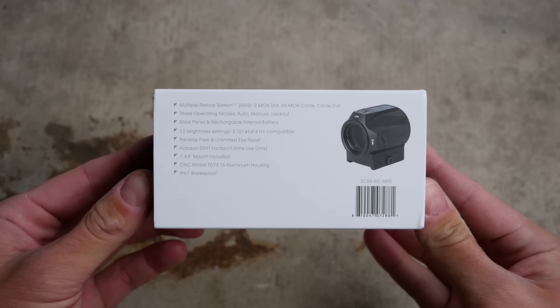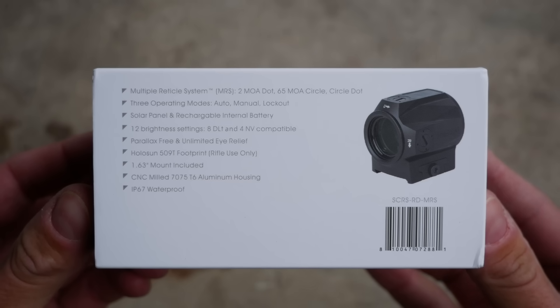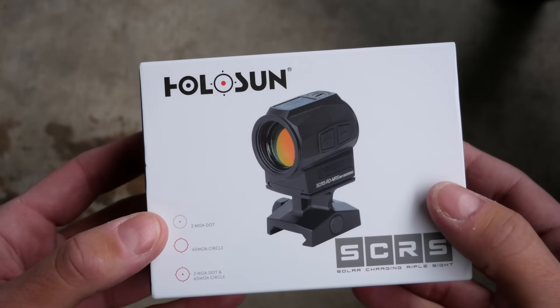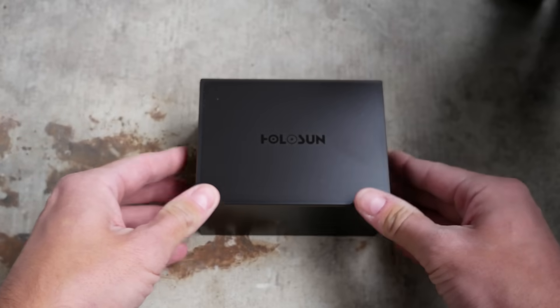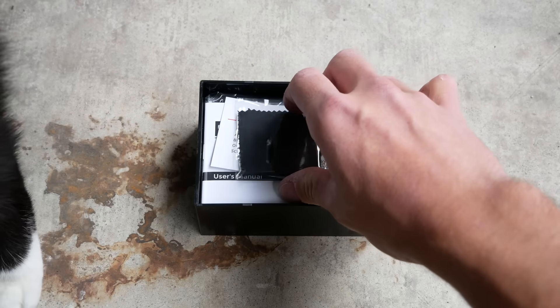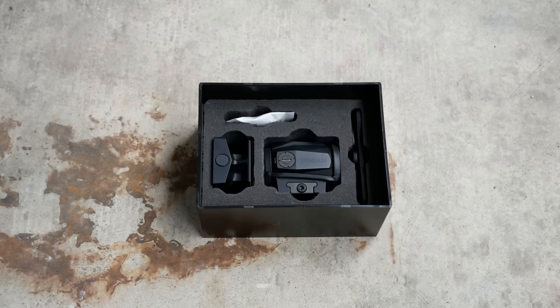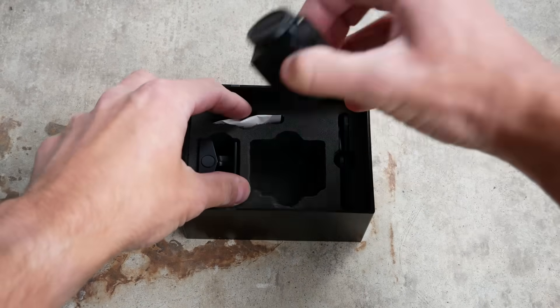Before we get into the specifics of the Holosun SCRS, we have to cover the basics of solar-powered red dot sights, because I think most proponents of solar sights don't actually know how they work. Most of the Holosun red dots that have solar panels use it for a solar mode, which is separate from the battery-operated mode. The solar mode automatically adjusts the brightness of the optic depending on the ambient lighting conditions, and also attempts to power the optic using just the solar panel.